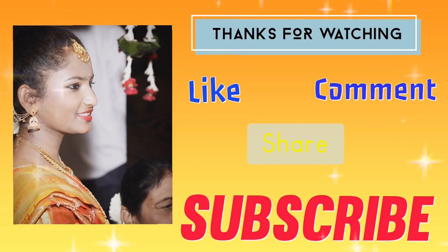So everybody, ignore that, okay? That's it for today's video. Meet you in my next vlog. Until then, take care. Bye-bye.